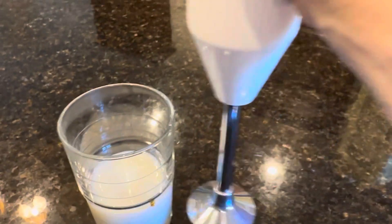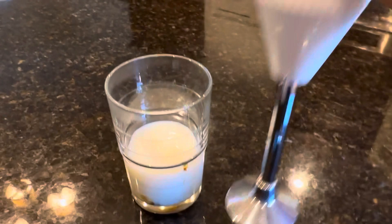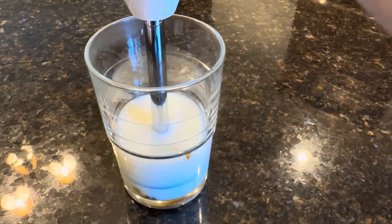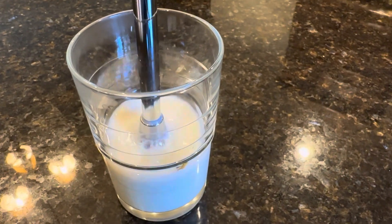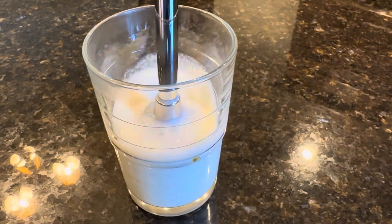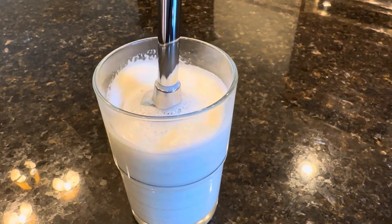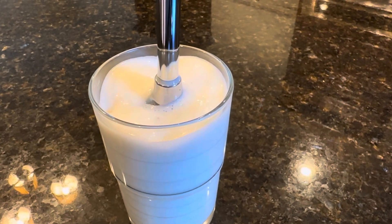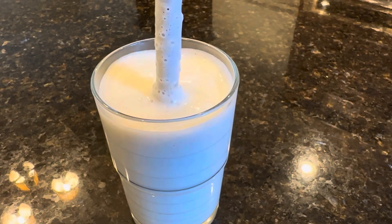We're going to use our Swiss Ba-Mix. I'm going to put it in — it's got the round aerator blade on the bottom. I'm going to turn it on low and drag it up. When you get it up all the way to the top, you're going to plunge it back down, but the milk is going to stay at the top. So let's turn it on high.